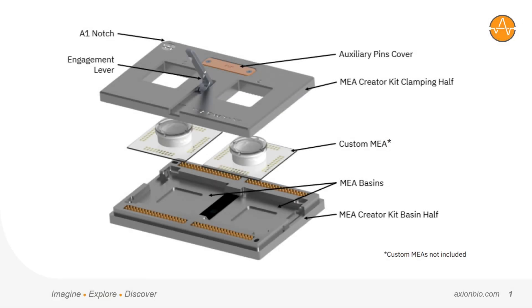The MEA Creator Kit is an adapter designed to allow customers to acquire and analyze data from custom microelectrode arrays using Axion's Maestro MEA platform. The goal was really to empower creative scientists to unlock the full potential of complex cultures such as organoids and macrophytic and organ-on-chip platforms.